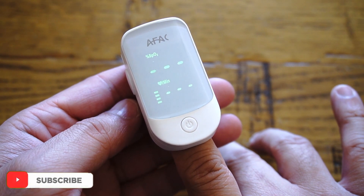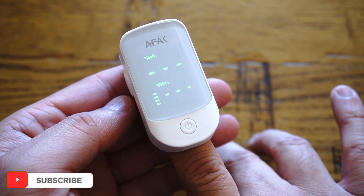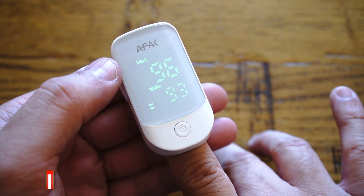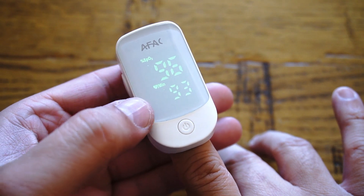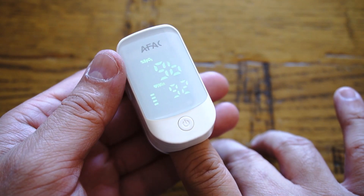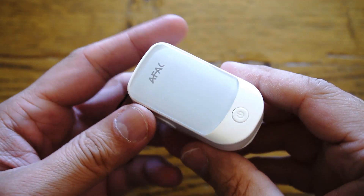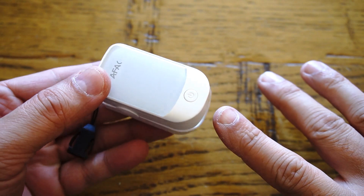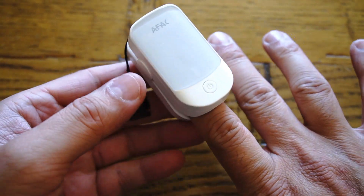If you go ahead and search for a pulse oximeter, you're going to find hundreds of them, but the one I'm reviewing in this video is by AFAC. The reason I purchased this one is because it's accurate and FDA approved, also comes with CE and RoHS approval, and the best thing is it's fast to measure and easy to use.